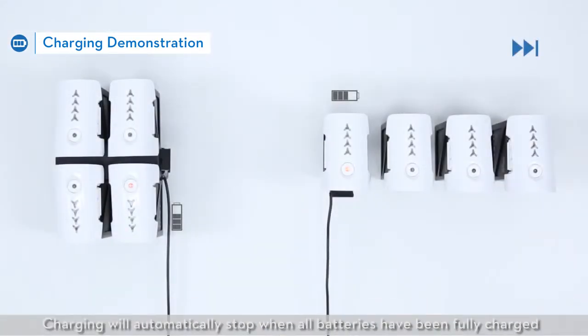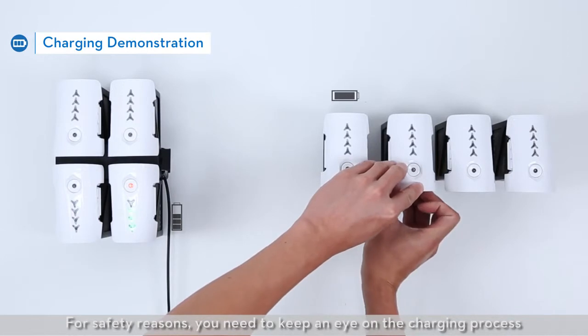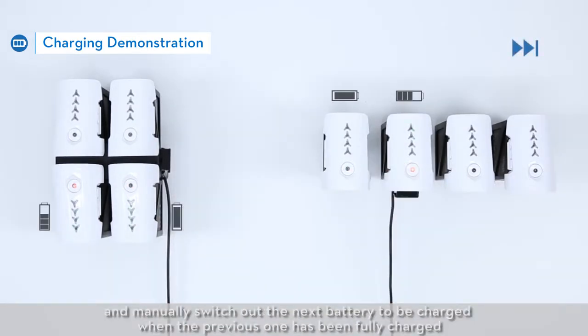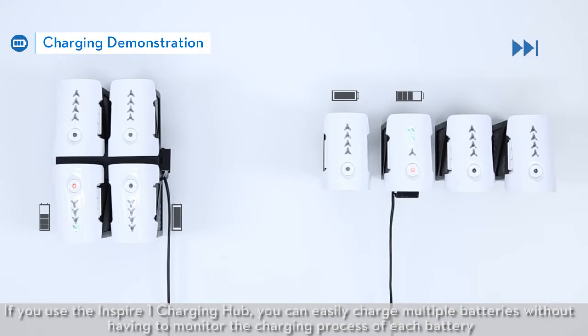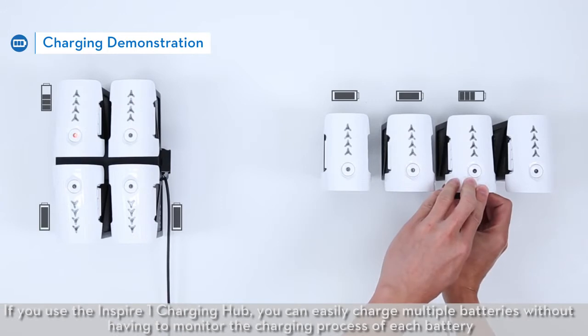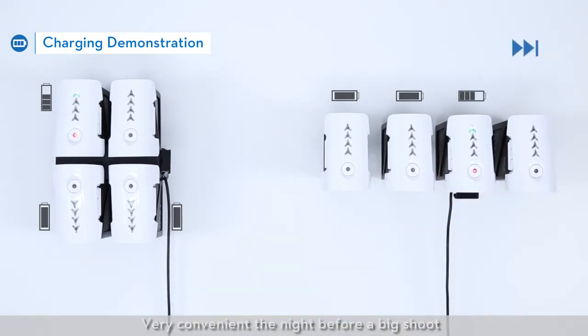Charging will automatically stop when all batteries have been fully charged. Remember that with original DJI chargers, you can only charge one battery at a time. For safety reasons, you need to keep an eye on the charging process and manually switch out the next battery when the previous one has been fully charged. If you use the Inspire One Charging Hub, you can easily charge multiple batteries without having to monitor the charging process of each battery — very convenient the night before a big shoot.